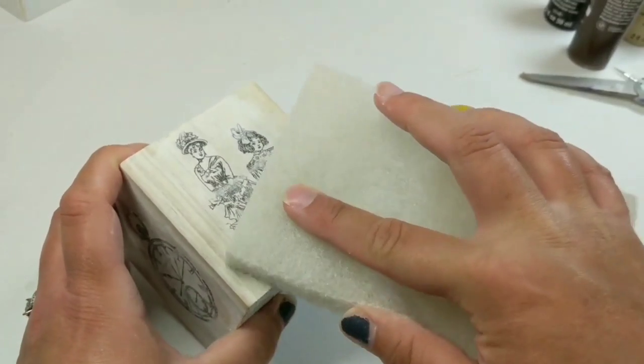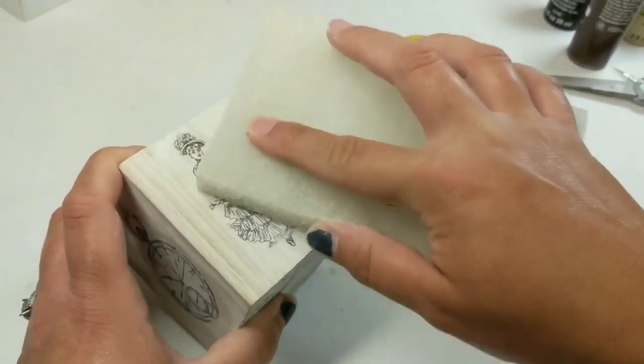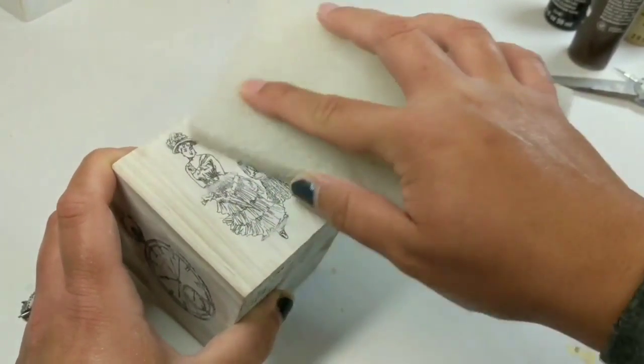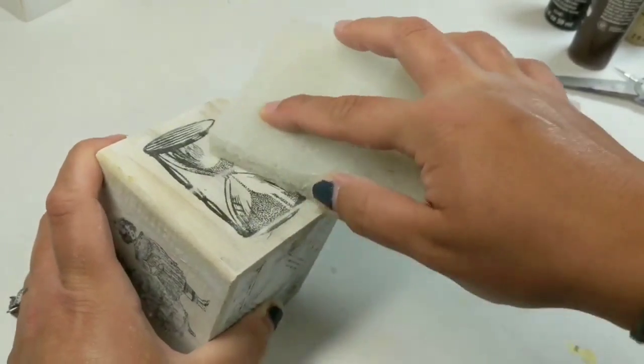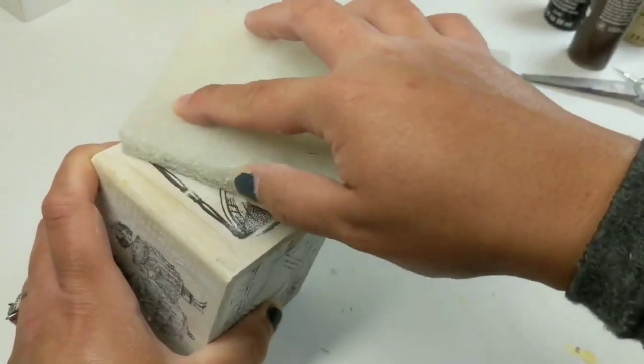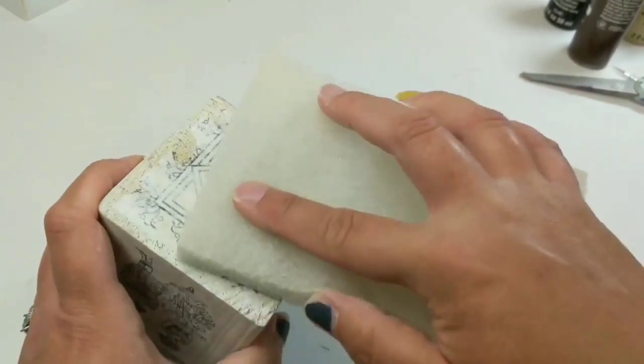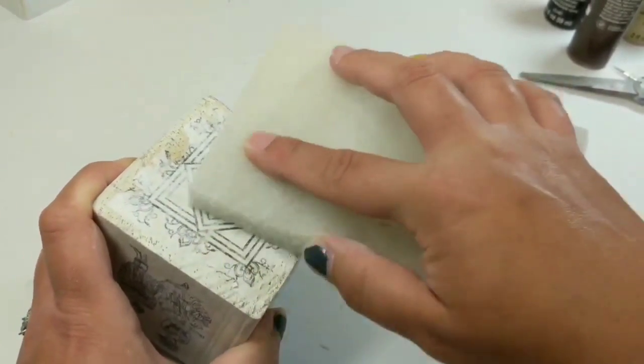Once you're happy with it, you want to seal it with Mod Podge. I'm using this rough coarse sponge from Dixie Belle — it's got a roughish outside — and I'm just using it to get all the little crusty bits off and make sure everything is nice and smooth before I apply my sealer.